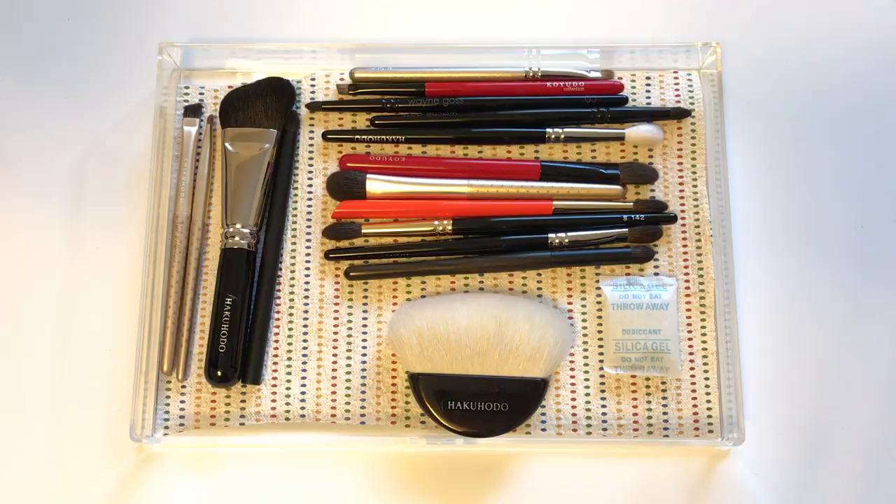Hi everyone! Notice anything different? I'm actually filming during the day for once and I love this setup — it looks so good. I wish I could film during the day more, but it's not sunny frequently during winter. I want to start off by talking about how I store my brushes.